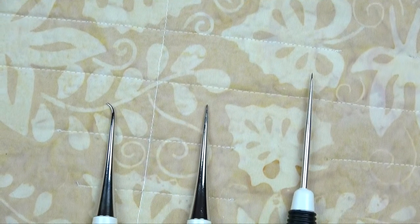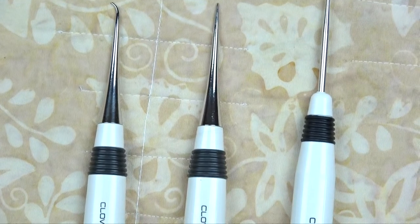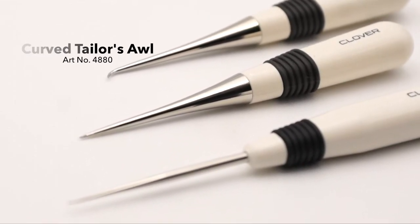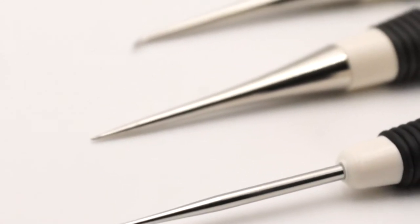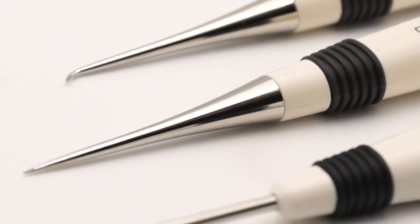Clover's tailor's awl is an extremely useful tool. It's great for control of heavy fabric or to manipulate overlapping fabrics when feeding through the presser foot, feeding fabric through a bias tape maker, piercing small marking holes in our fabric when doing darts and pleats, turning curves, or even pulling out stitches. There are straight, curved, and tapered tailor's awls available from Clover to meet your personal preferences.